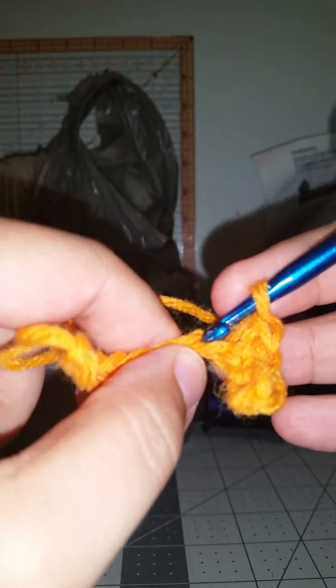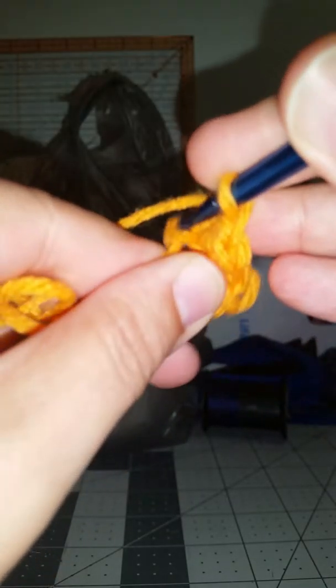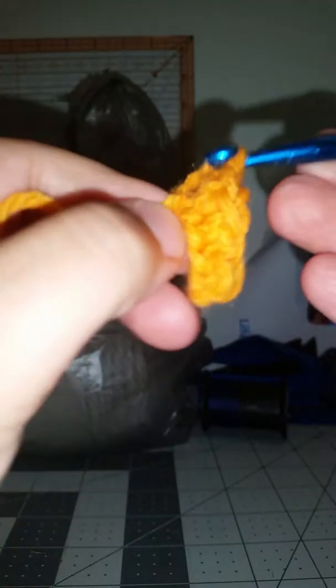You skip this one and go into the second chain, right into the back part of the loop, pull it up and complete your stitch. You're gonna do the same thing — back of the loop, complete your stitch — all the way across. Make sure you only get that back loop.